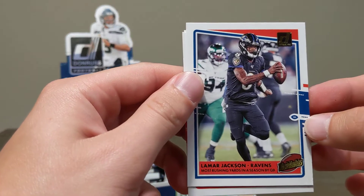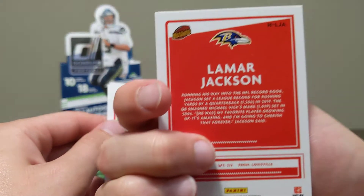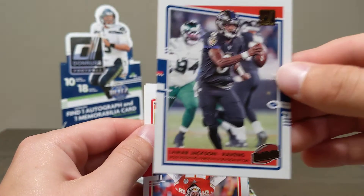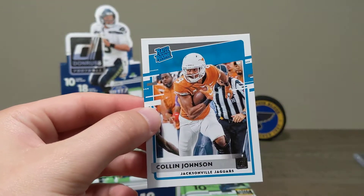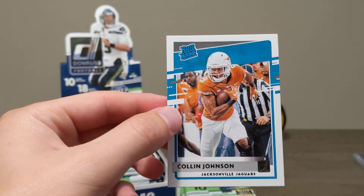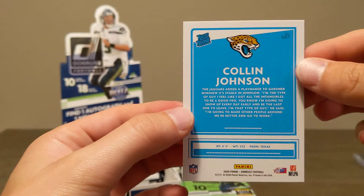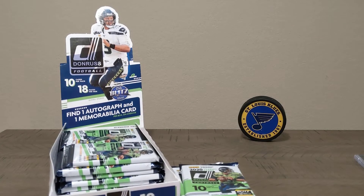Lamar Jackson — this must be a variation, a highlights card. Very cool. This is a really nice pack we just got. Frank Clark and our first rated rookie — Colin Johnson for the Jacksonville Jaguars. Awesome pack there.